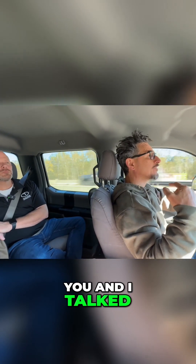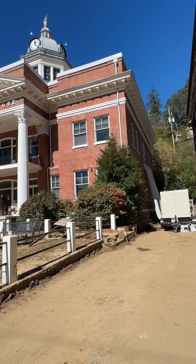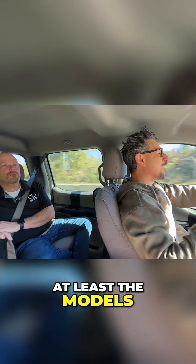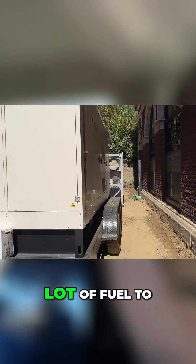We did a little video on the courthouse — the Madison County Courthouse. They have two 5,000 CFM dehumidifiers there, and there's a 300 KW generator there. I think it's 330 — at least the models are 330 — so I'm assuming that's about 300 KW-ish.